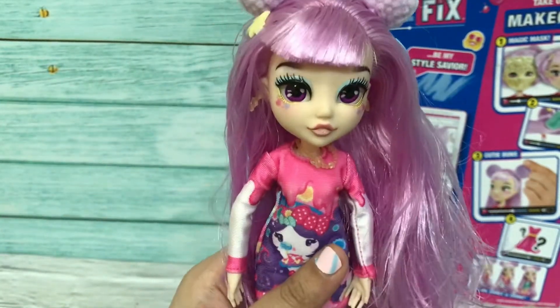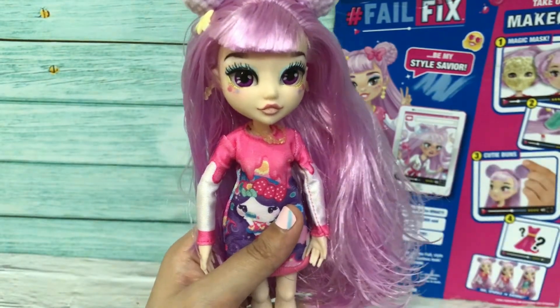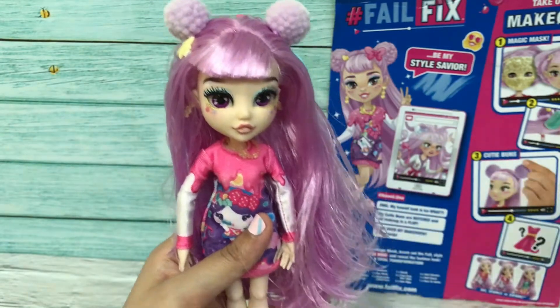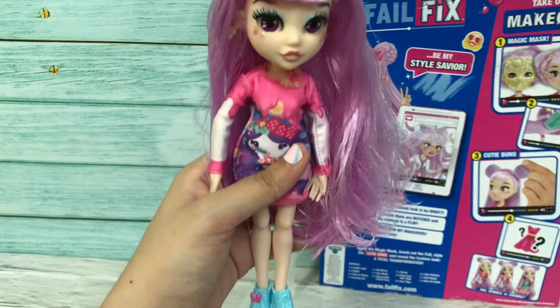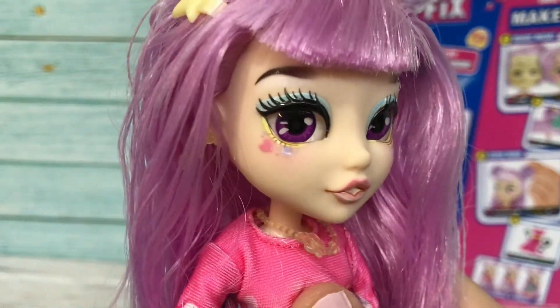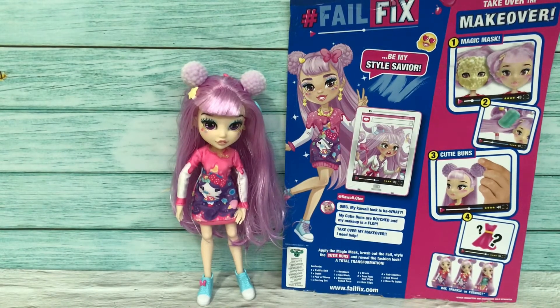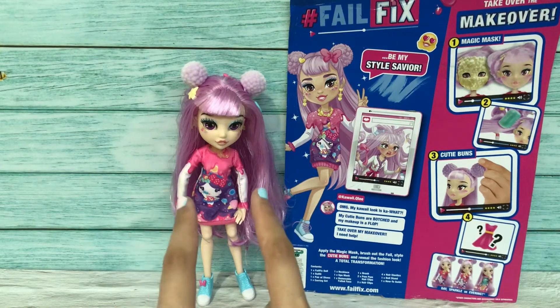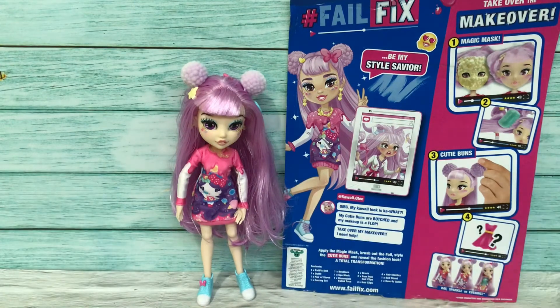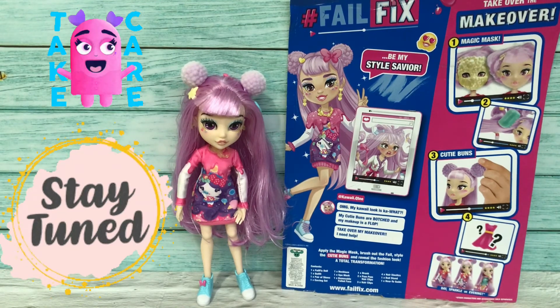I am very excited with this purchase. It's just that I wasn't keen on how the packaging was — it was super hard to open without ruining the box. However, I am very satisfied because she looks very very beautiful. So that's all! I've completed the unbox and review of Kawaii Cutie. I am so excited and very happy with this purchase — she looks gorgeous and the same as the box image. Till then, stay tuned for more videos, and don't forget to subscribe, share, like, and comment below. Take care and stay safe, bye!